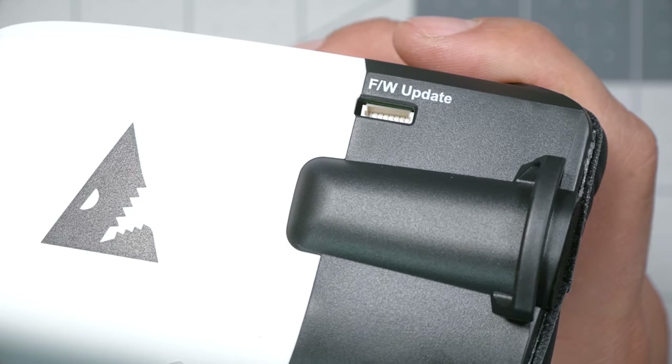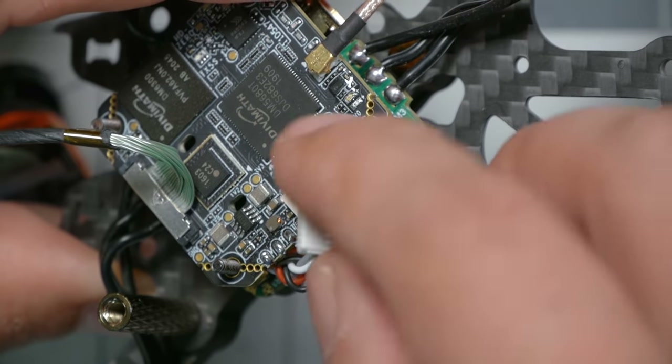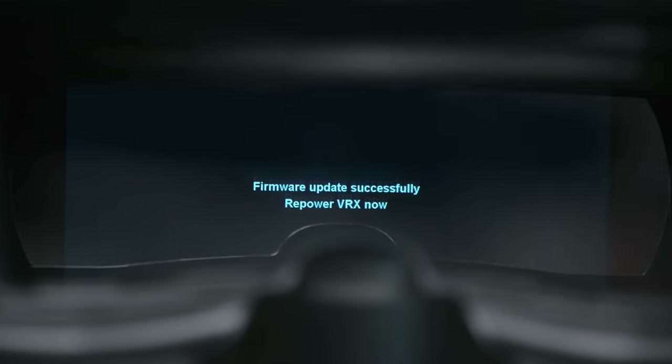Next, update the firmware on the video transmitter receiver. You'll need the little cable that comes with the module or Scout HD goggles. On the side of the Scout HD is the firmware update plug — the same plug is on the bottom of the VRX module. Plug that in, then plug in the VTX via its matching plug. To update the VTX firmware, take the SD card to the computer, download the appropriate zip file — there's a separate one for each of the three receivers — put the contents on the SD card (in this case just one file), insert the SD card into the goggles, power up, and you'll get an updating dialogue. Firmware updated successfully.